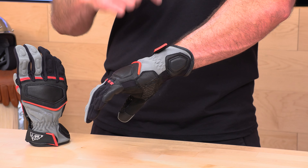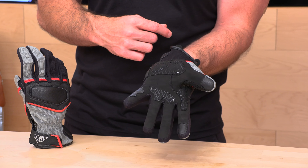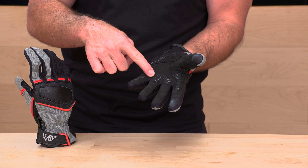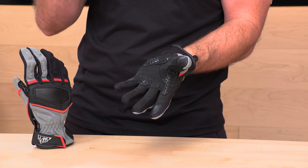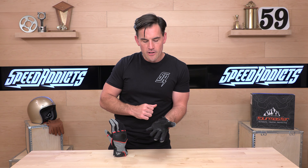There is more armor here. Rolling over to the other side of the Select Glove, the first thing you'll notice is that the index finger and thumb are touchscreen compatible — so you can get back to all those DMs. Across the high-wear zones right below your digits, you're getting more inserts with a silicon screen print to help reduce hand fatigue on the bars and keep your grip on the throttle.